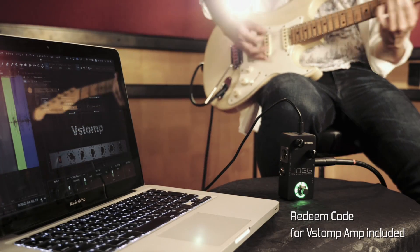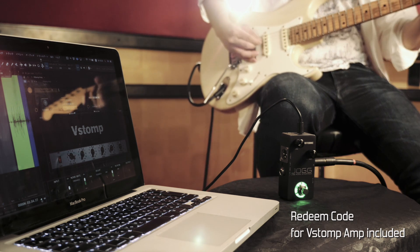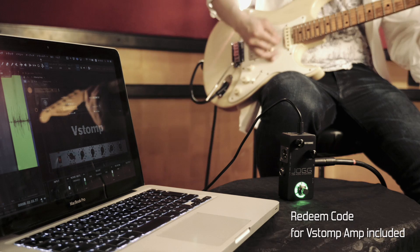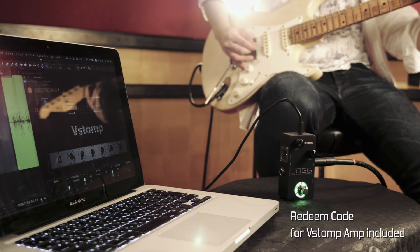The JOG includes a redeem code for the Hot Tone V-Stomp Amp Plugin. Just install the software, use your redeem code, and you're ready to record high-quality guitar sounds at an extremely minimal rate.